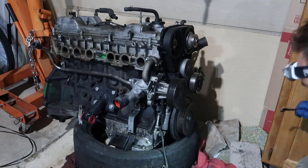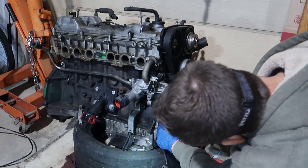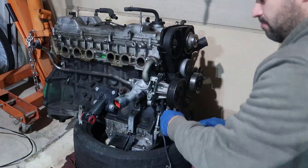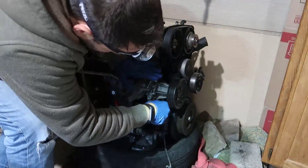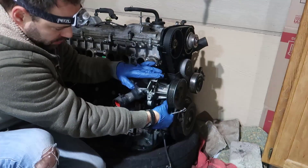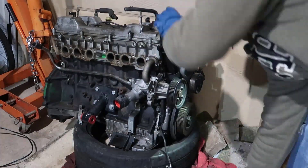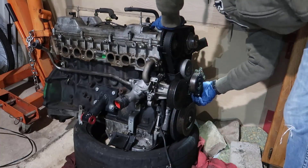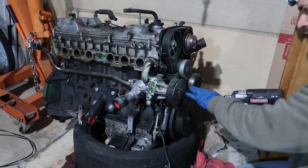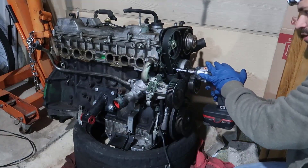There are a couple more bolts we need to remove for the bottom part. One of the bolts we cannot reach with a wrench, so we're going to use this extension here. One is right in here, and the other side we can reach. Now we took all these bolts out. We need to take the tensioner for the serpentine belt and take it out. But don't remove the belt yet.